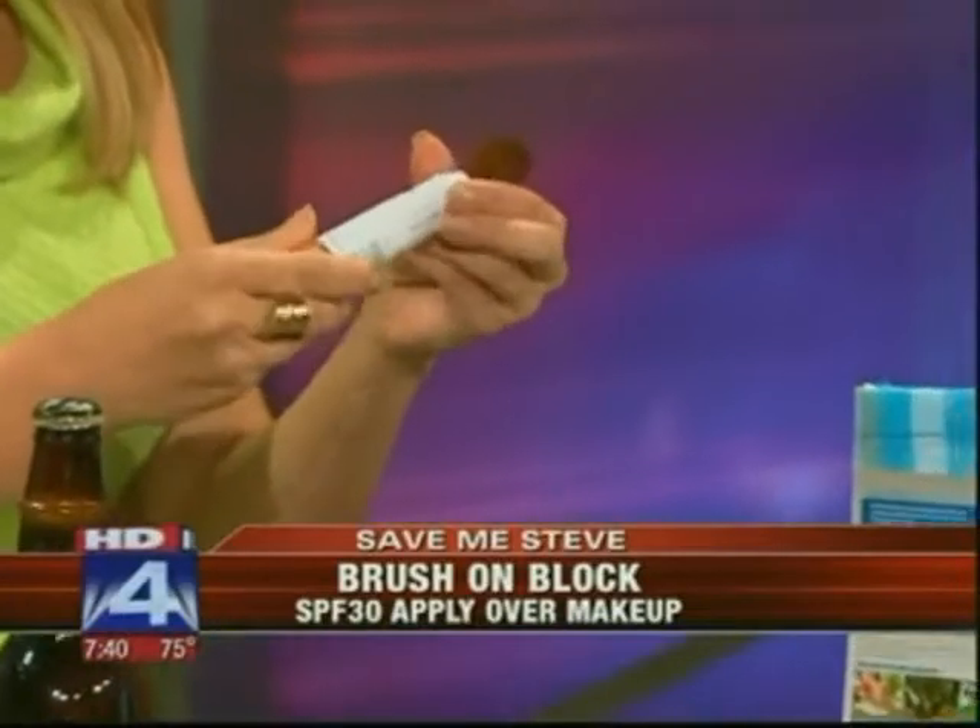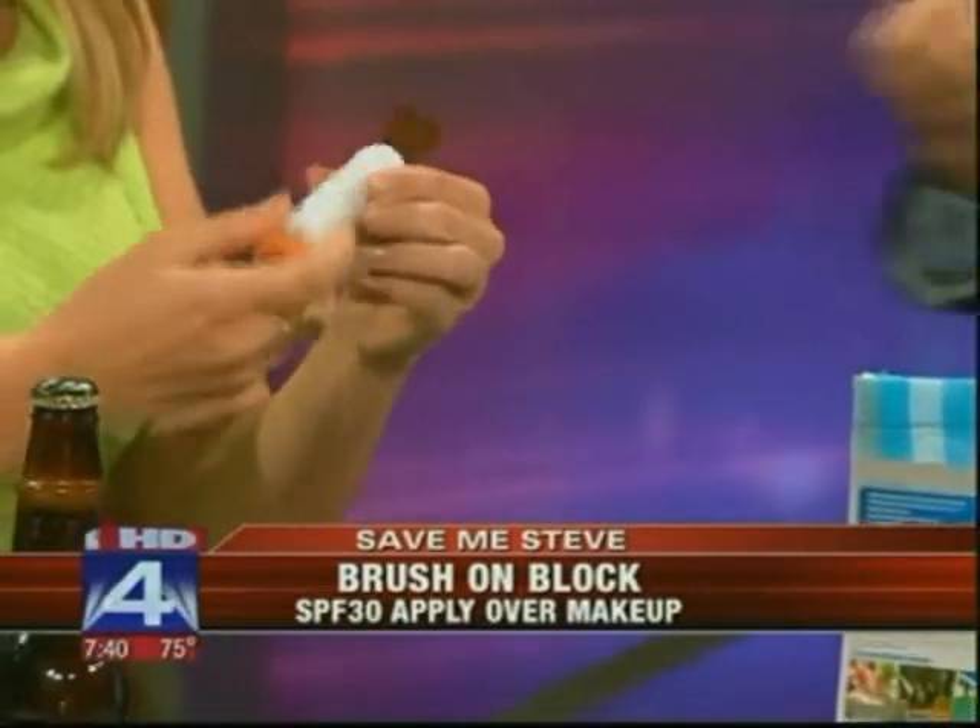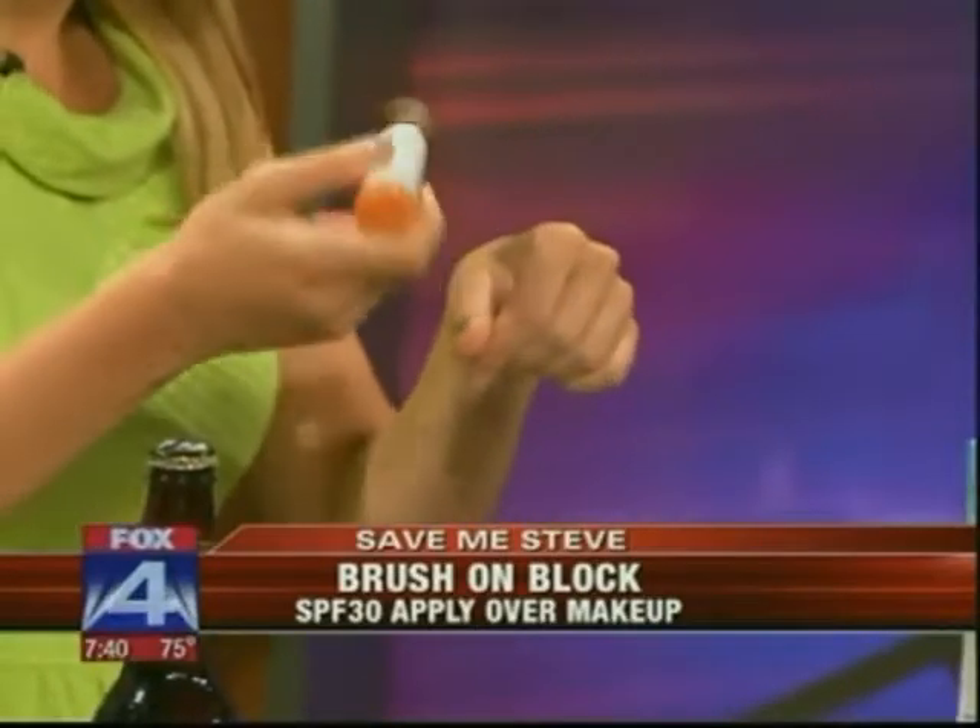It's a powder — a translucent mineral-based powder sunscreen. It actually comes out through the tip here. It won't get in your eyes, can be applied over your makeup, full SPF 30, and it's also sweat-proof and water-resistant.